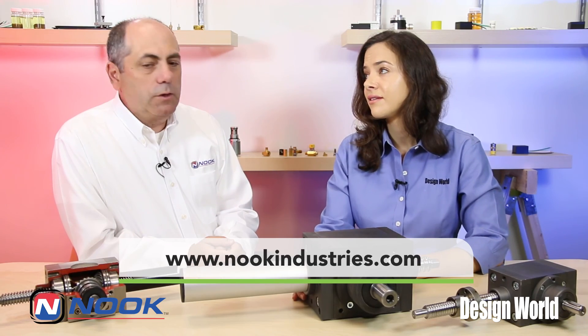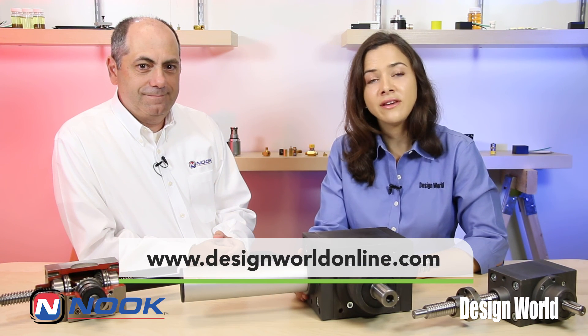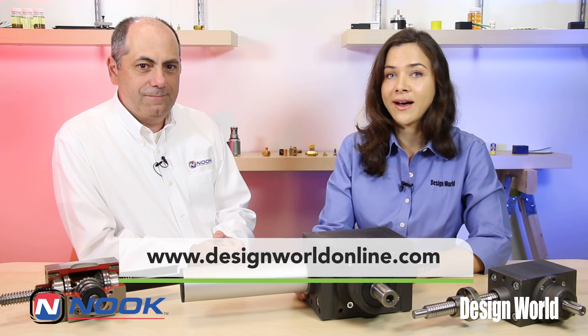Ron, thanks for the explanation and for your time today. Where can our viewers get more information on your company's bevel gear screw jacks? They can go to nookindustries.com and click on jacks. Thank you. And for more information on linear motion in general, please visit designworldonline.com.